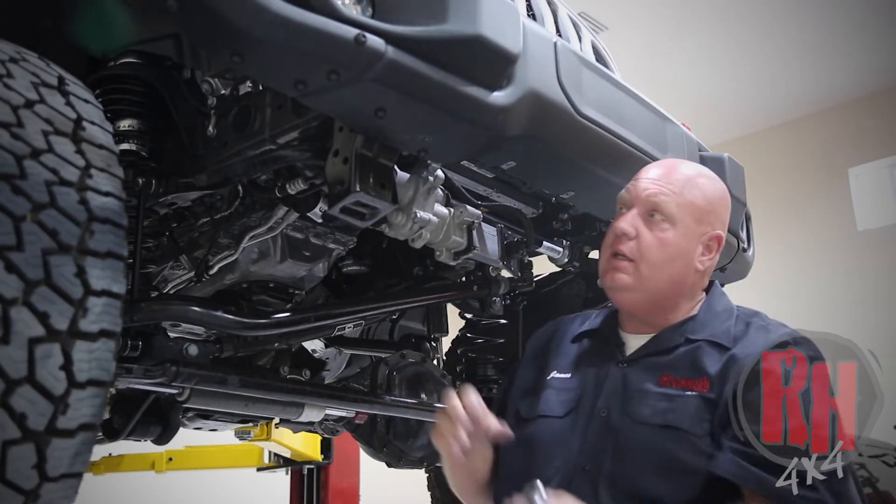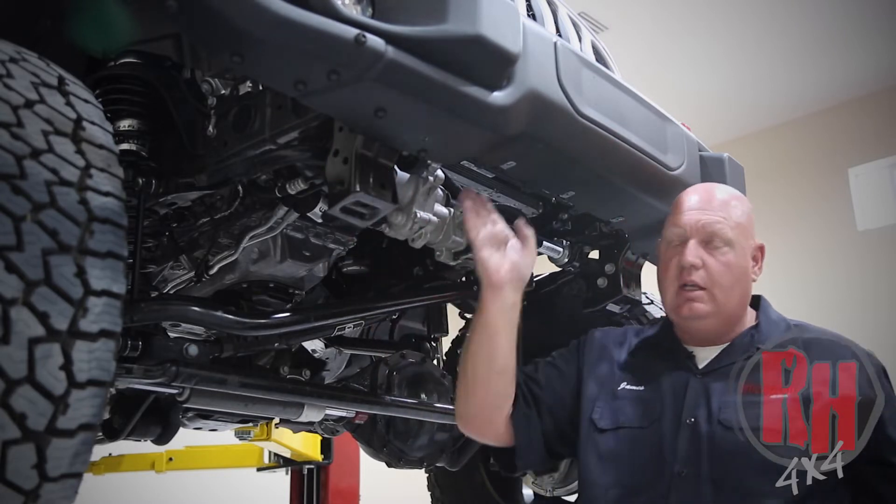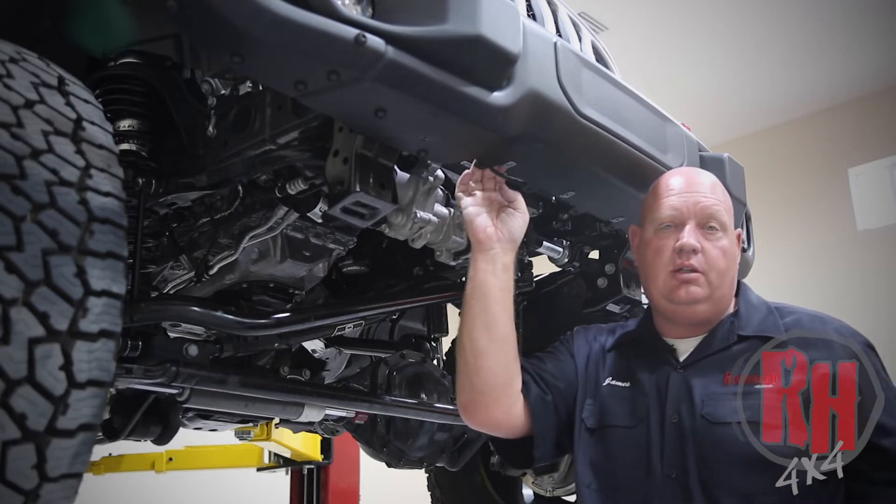There are four bolts — two on each side — two on the inside of the frame rails and two on the outside of the frame rails. On both sides this holds the main bumper in place. Go ahead and remove those nuts now. They require an 18 millimeter socket.